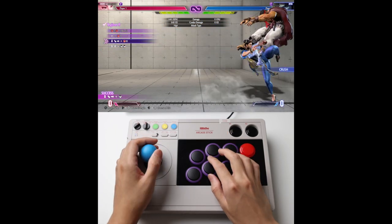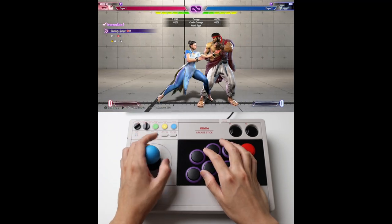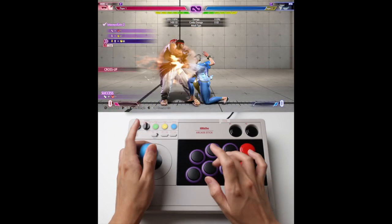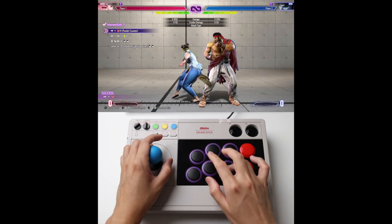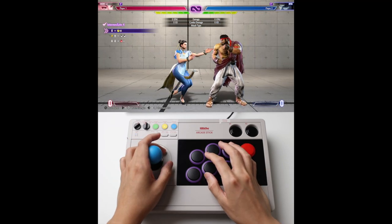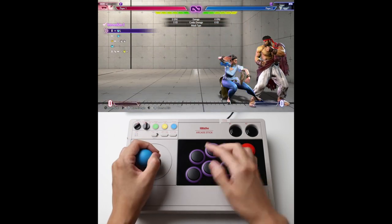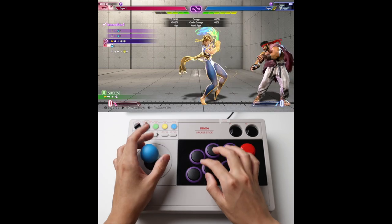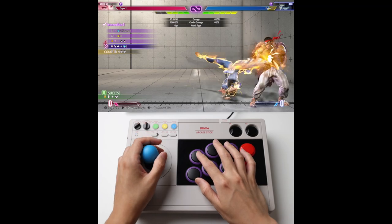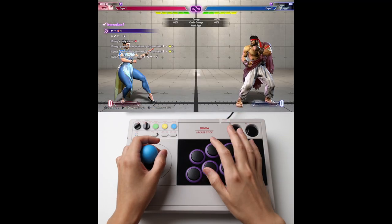Intermediate 1. Intermediate 2. Number 3. Number 4, Charge. Number 5, Walk Forward and Hold Back. Number 6, very straightforward. Number 7, very straightforward.